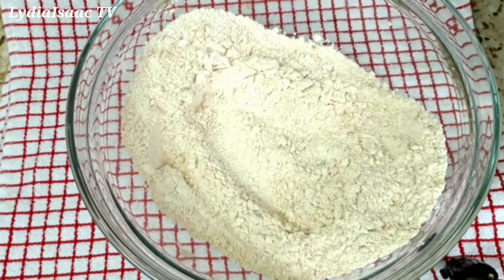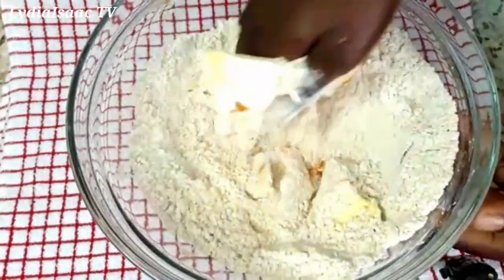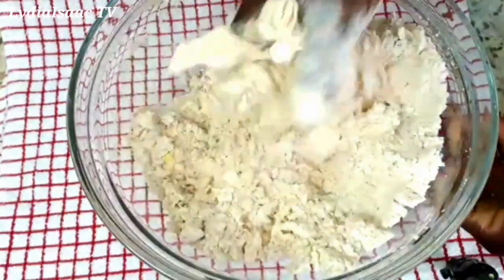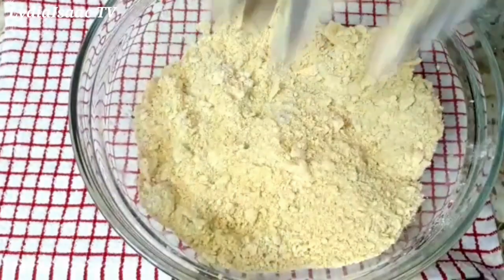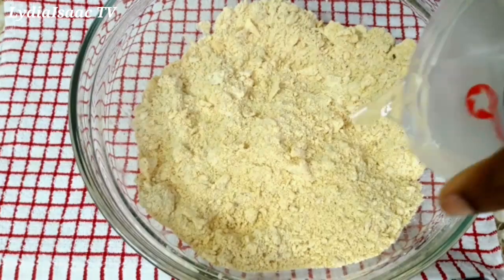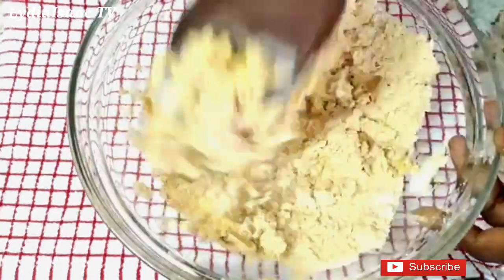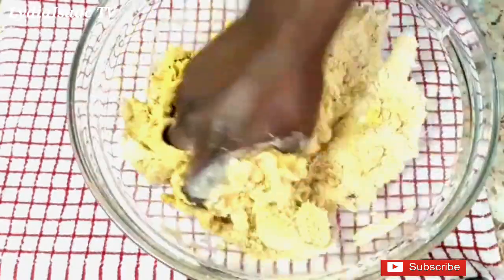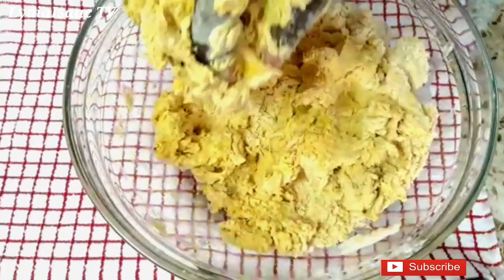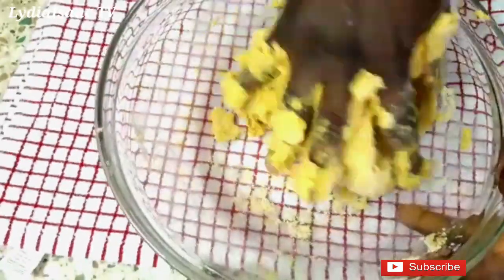When I'm done mixing, I'll go ahead and add in my cold butter and I'm going to use my hand to mash and work it in. I'll continue to mix it up thoroughly until I get a nice consistency, then add in my cold water bit by bit — 250 ml. Do check out the description box for the full list and measurements of all the ingredients.